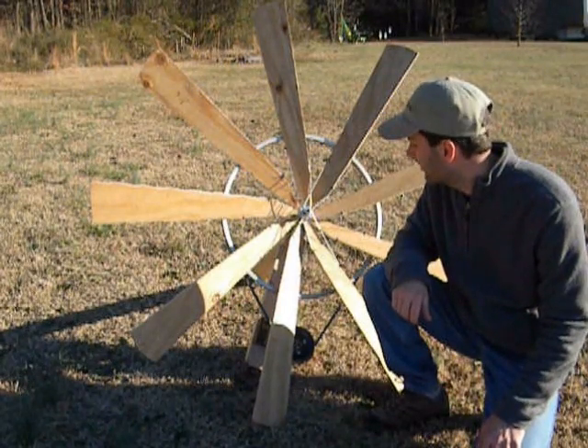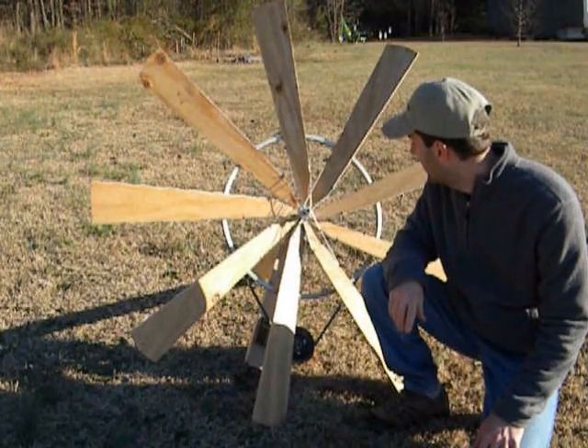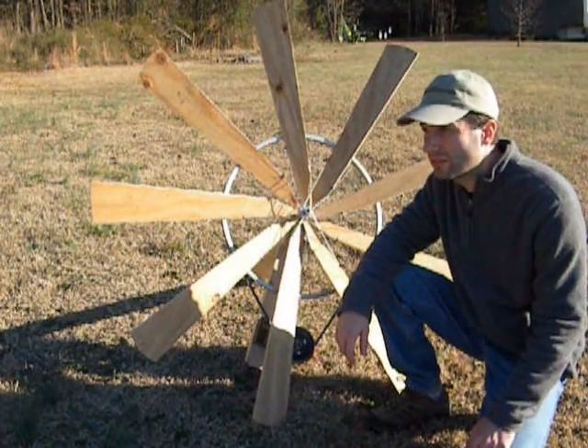Hello, everybody. Today I'm making this real quick video to show you guys what I've been up to the last couple weeks. In my spare time, I decided I would try to build one of the bicycle wheel wind turbines.